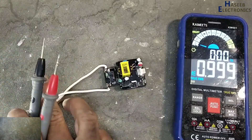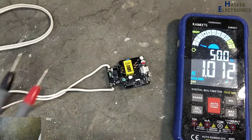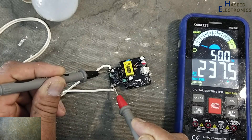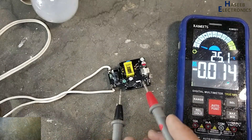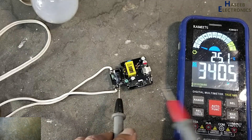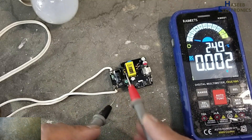This is the circuit configuration. Now I will apply power using a series lamp. The input is 230V AC; I'm measuring 337 to 340V DC — that means the bridge rectifier is good.